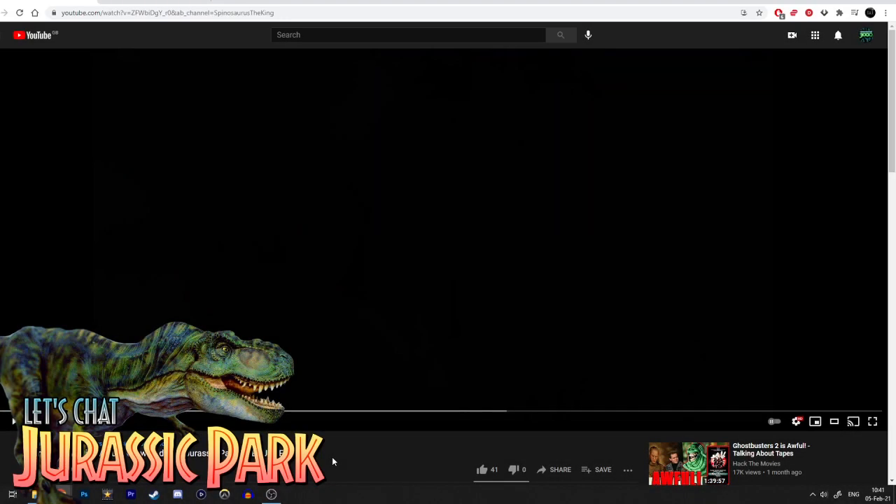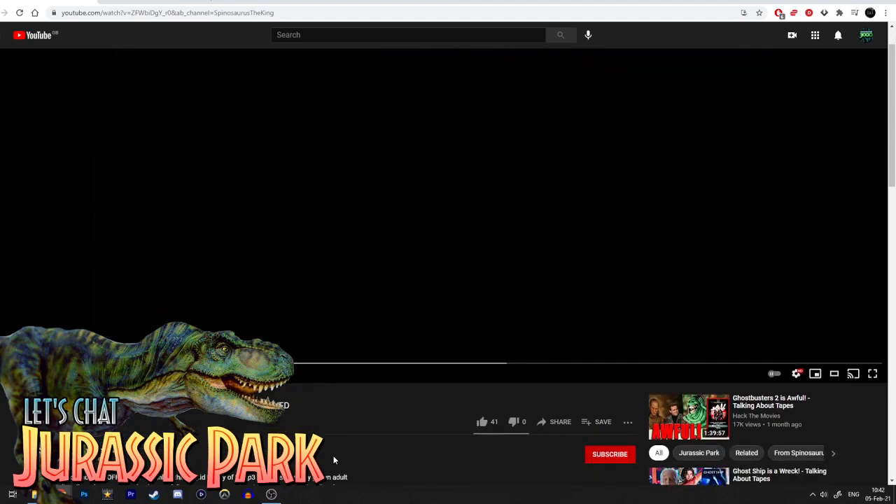Hello there everyone. I figured today I would make a video finally tackling the Spinosaurus either being a fully grown adult or a juvenile in Jurassic Park 3.